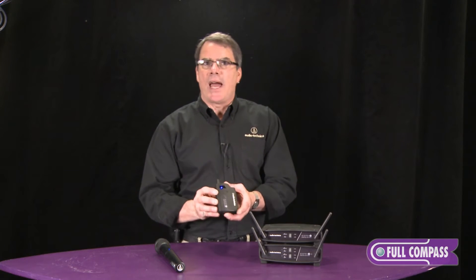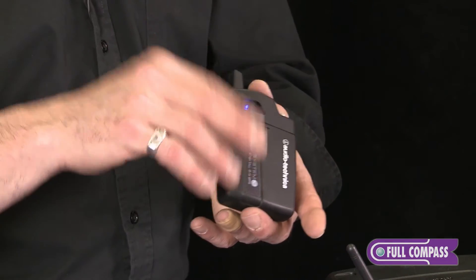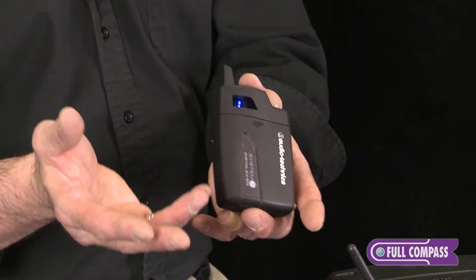It uses double A batteries. The nice thing about this is that since there are two frequencies available that it's using all the time, if there's any kind of interference, it just seamlessly switches back and forth so there's no interruption in the signal.